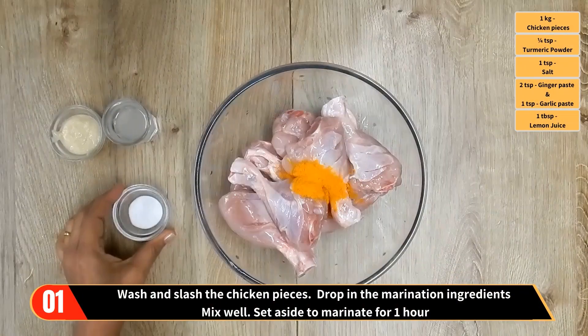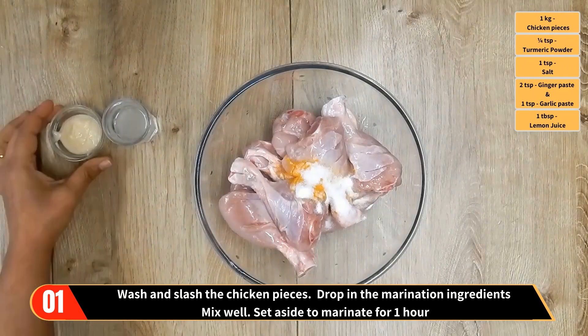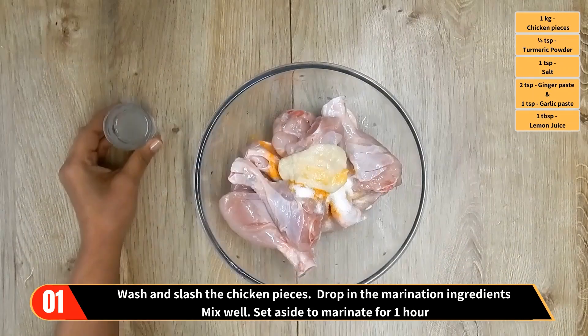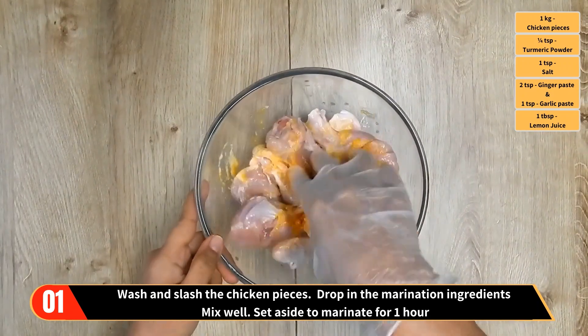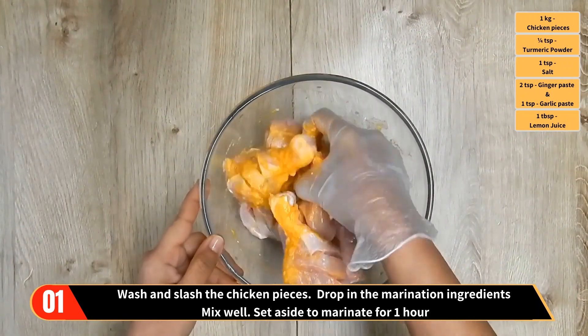Method: wash and slash the chicken pieces, then drop in the marination ingredients — that's the turmeric powder, salt, ginger paste, garlic paste, and lemon juice. Mix well and set aside to marinate for a while.